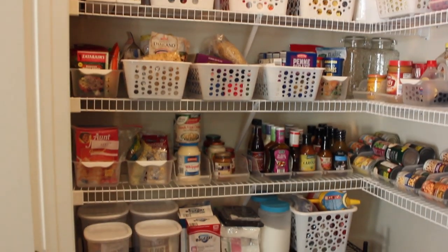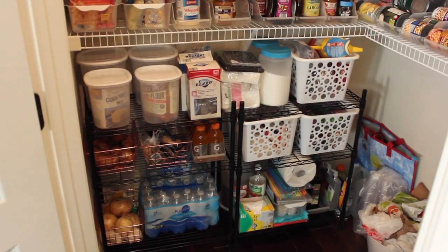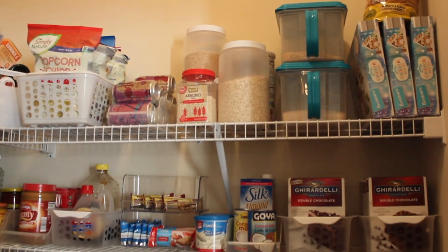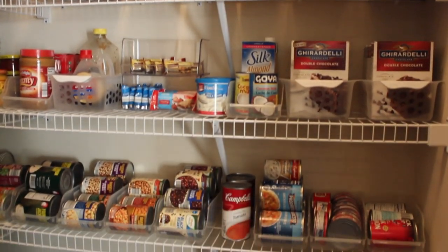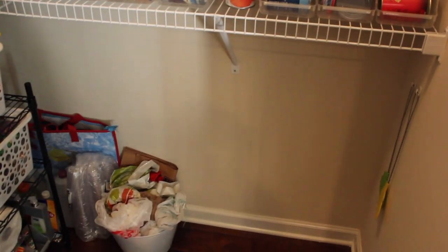And here are our final results — clean, organized, and most importantly, budget-friendly. For those of you who like to know exactly what went into each container, the next part of the video is just for you. I hope you enjoyed that big reveal, and I just want to go over what I put in each container.